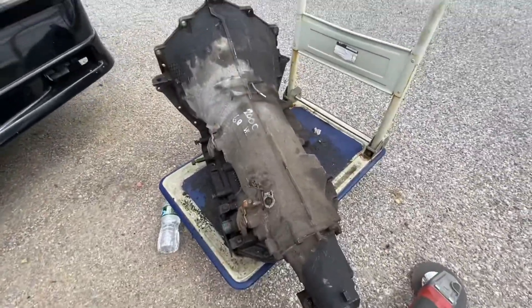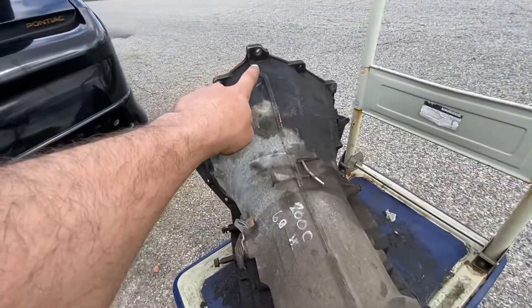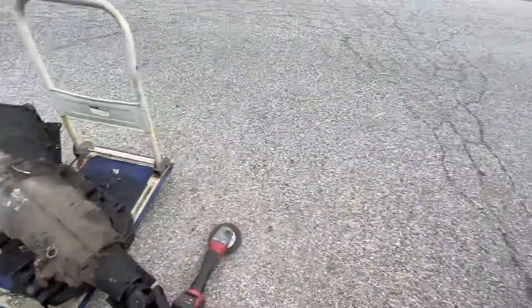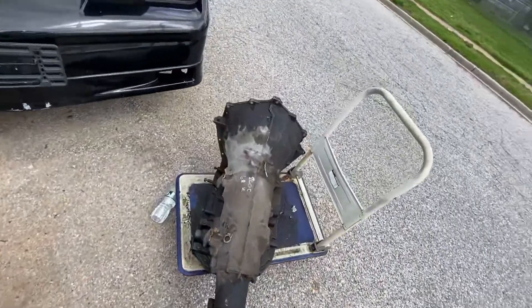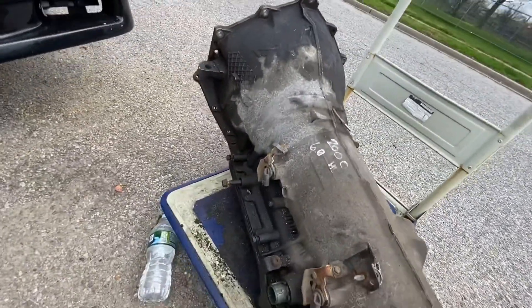It's a later model 4L80E with the hole on the top. I'm going to be running these Speed Engineering headers. In this video, I'm just going to show you what you have to do to the transmission in order to fit these headers.